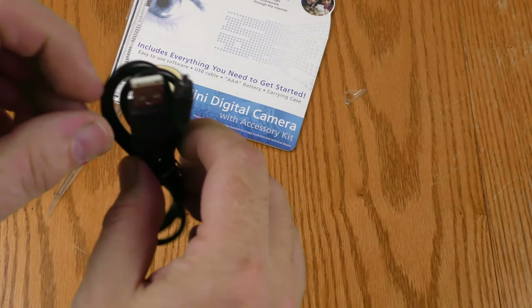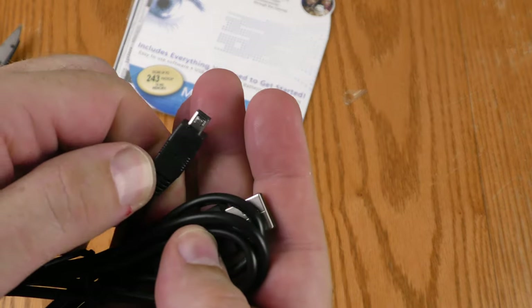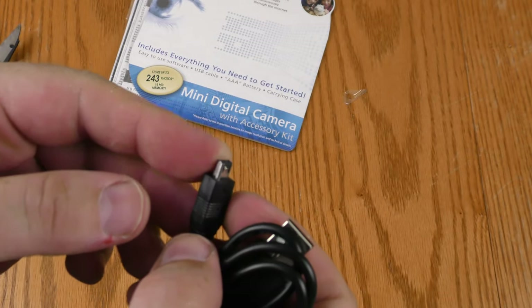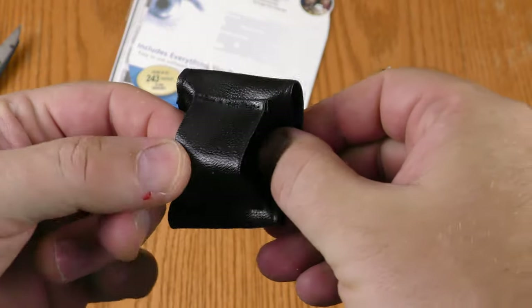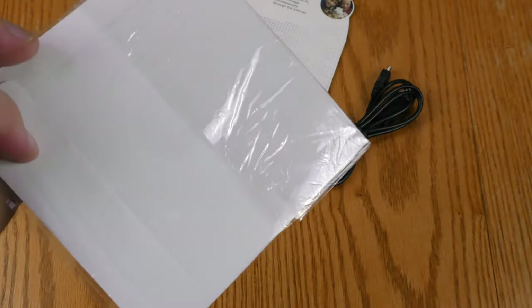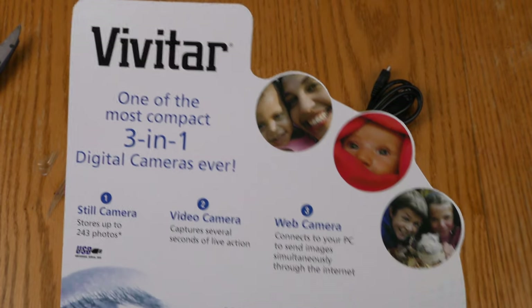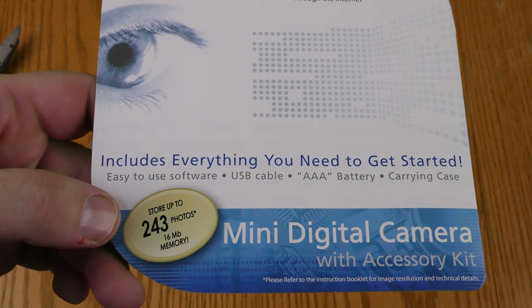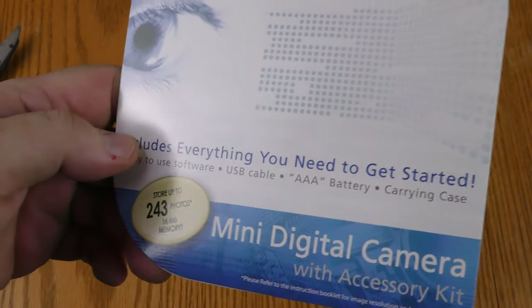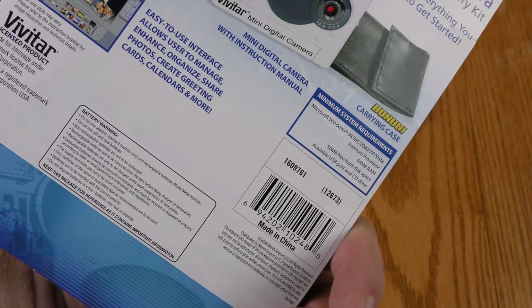This fell out of the package — this is the USB Type-A, and I'm not sure what this little USB connection on the other end is called, but this is obviously the side that goes into the camera. It includes a little case you can put on a strap, there's a disc in here, and literature describing it as a 3-in-1: still camera, video camera, and web camera. It can shoot 243 photos with 16 megabytes of memory.